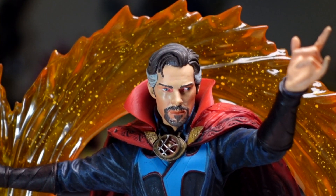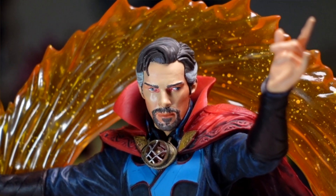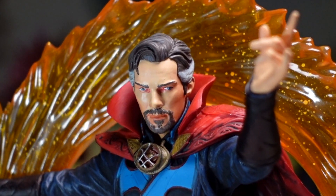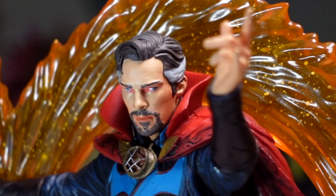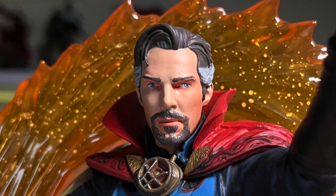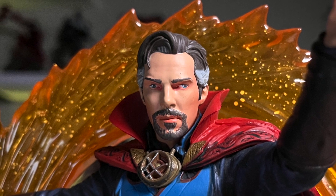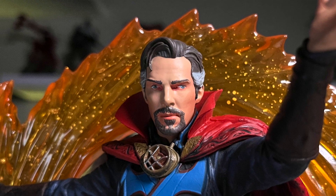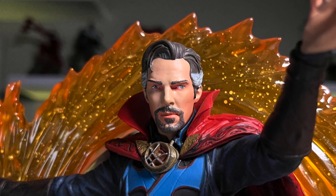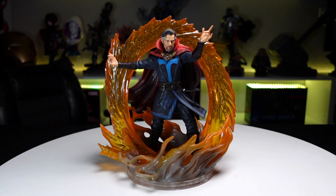Moving on to the portrait — probably my least favorite part of this piece. It's sculpted pretty well; you can see the definition of the face looks good. The goatee, mustache, nose, and even the hair are sculpted well, but the paint job is not that good. The paint in the eyes is definitely off — his left eye is kinked way over, and you also have these red areas like he has pink eye; he looks bloodshot. There's a little too much red around the eyes. Same with the lips. From a distance on the shelf he's still gonna look awesome like Doctor Strange, but up close it could be better.